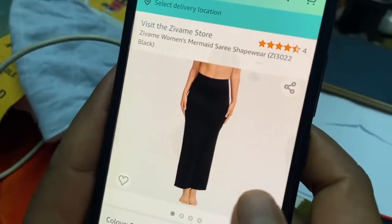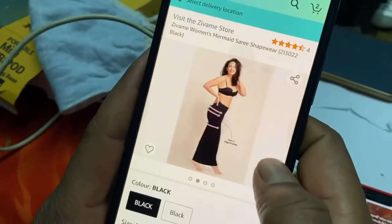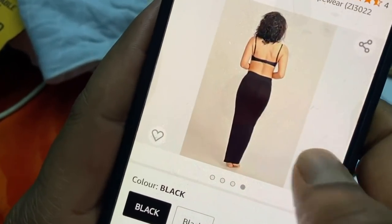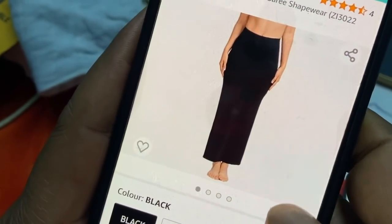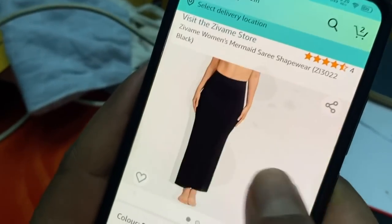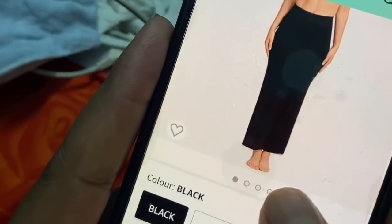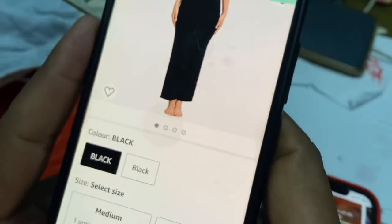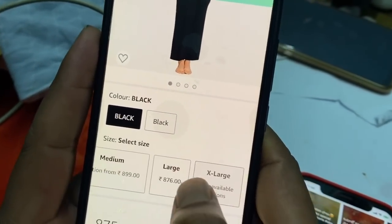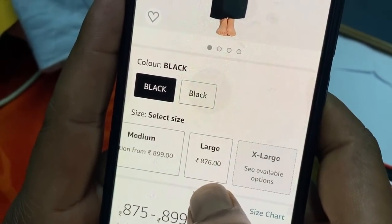I will show you how to make a price. This is threading, side threading, fitness cut. I will show you the price. Black, medium, large size. This is also a price — medium is 899, large is 786 rupees.